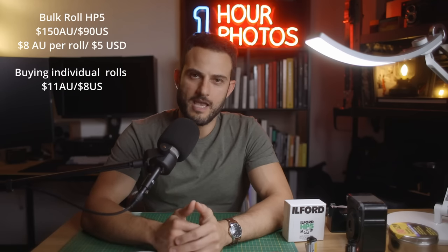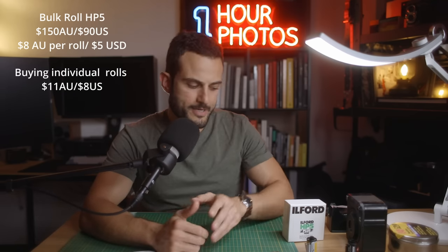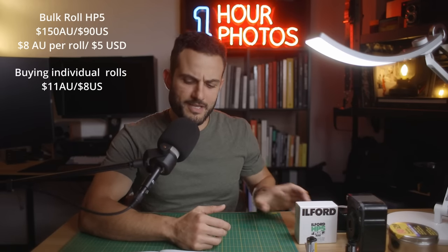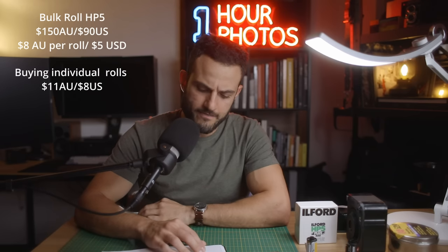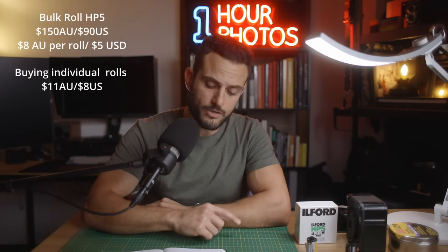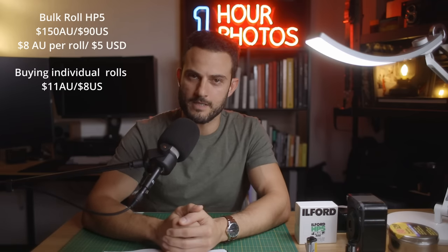This should translate the same across to anyone watching in the US. The bulk roll costs about $90 US dollars, and buying individual rolls of HP5 probably costs you about $5 per roll if you've bulk loaded it, or $8 if you're buying it commercially. So a similar saving there — about 75% of the cost.